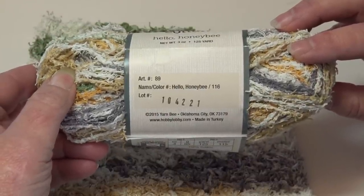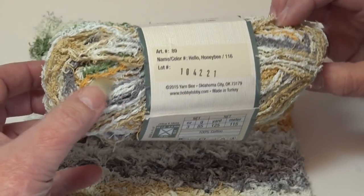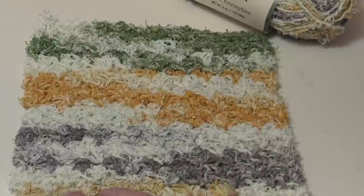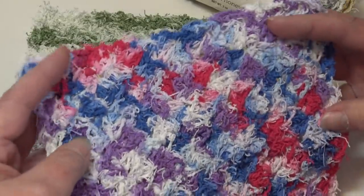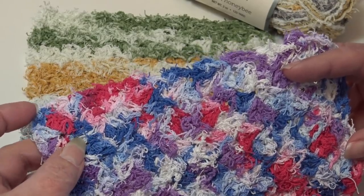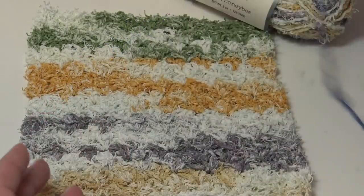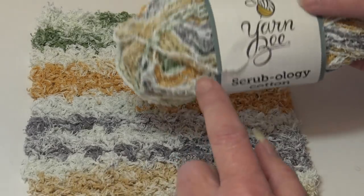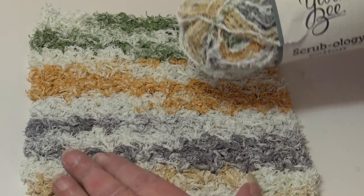The next color is number 116, Hello Honeybee. You can see all those beautiful colors — the golden yellow, a lighter brownish yellow, a little bit of gray and white. This one had longer color bursts compared to the first sample. If you go to the store, pay attention to how long the color bursts are: shorter bursts give an all-over effect, and longer bursts give a self-striping look.